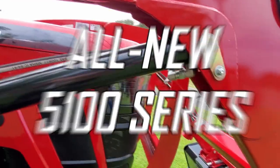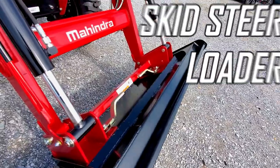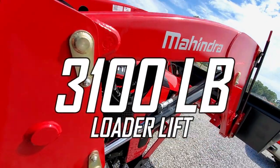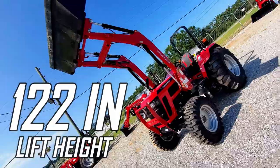This tractor is one of two models released in the new Mahindra 5100 series line. Starting off in the front are your LED headlights and your skid steer style loader with a 3100 pound lift capacity and a 122 inch lifting height.